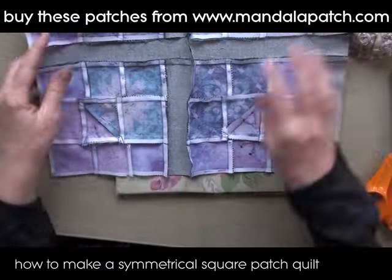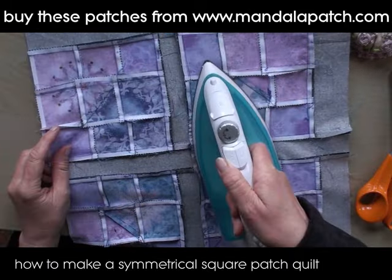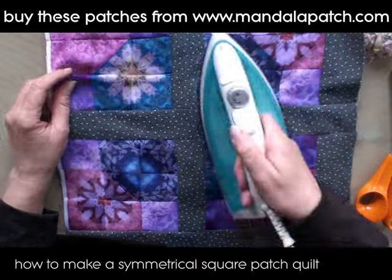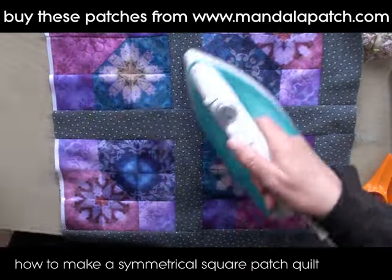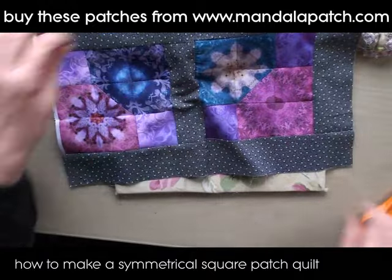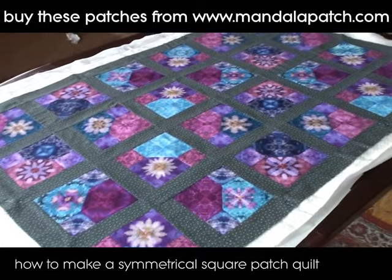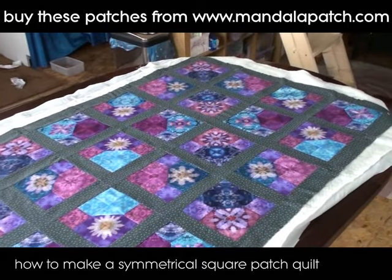I've now pinned and sewn my blocks together and I'm just pressing them now. You can start to see how this whole quilt top is going to come together. We're just going to repeat this exercise until we've got as many as we need, and here is my quilt top sewn together and laid out.